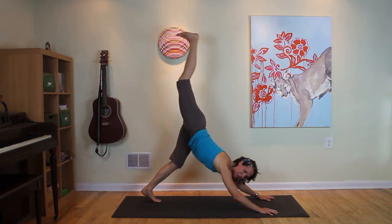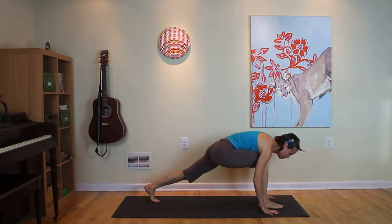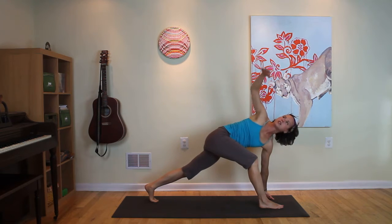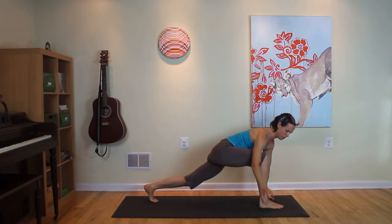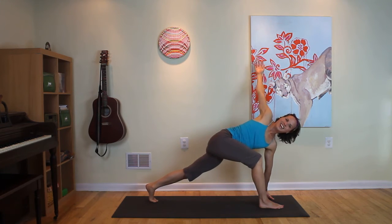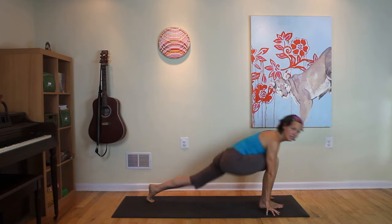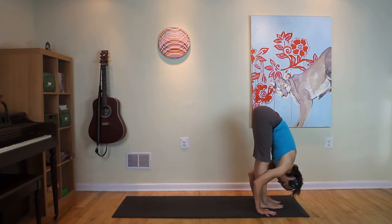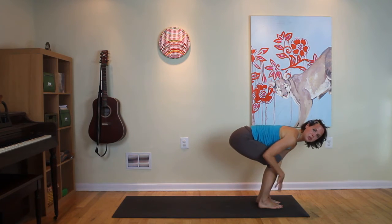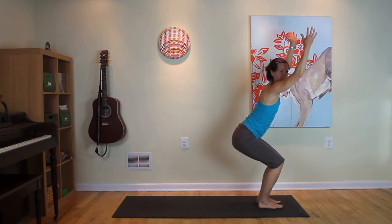Inhale, take your right leg back behind you. You can bend the standing leg, bend the elbows. Exhale, knee to chest, round up, step it through. From here, take your left hand down to a fist. Inhale, the right hand open. Exhale, close it down. Inhale, lift and open. Exhale, close it down. Inhale, lift the heart. Exhale, step your left leg up. Unfold all the way down. Inhale, bend the knees. Keep your knees bent. Exhale, squeeze from the pelvic floor, draw in and up. Utkatasana — chair pose.